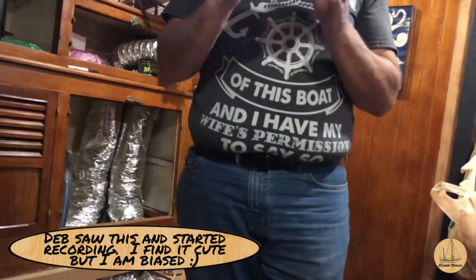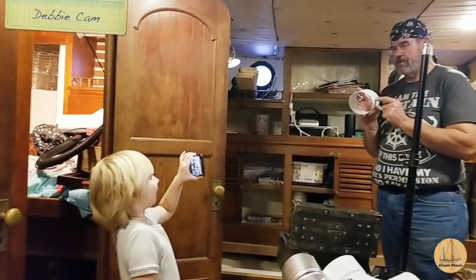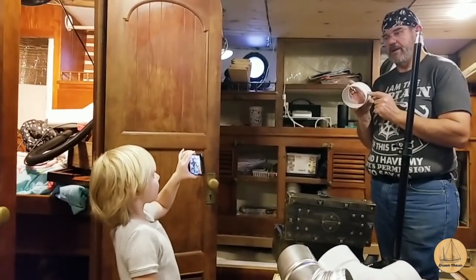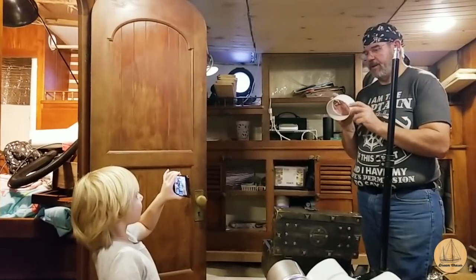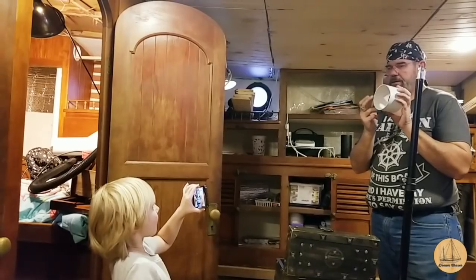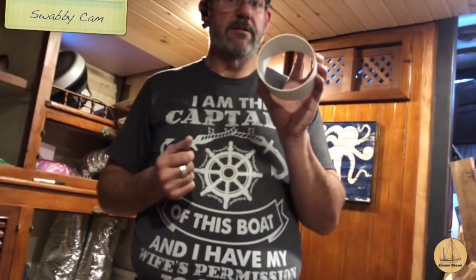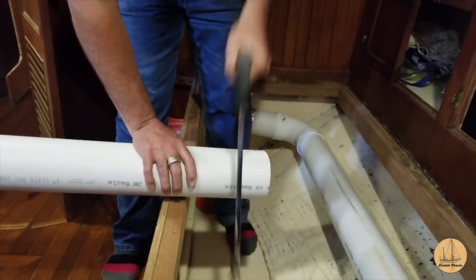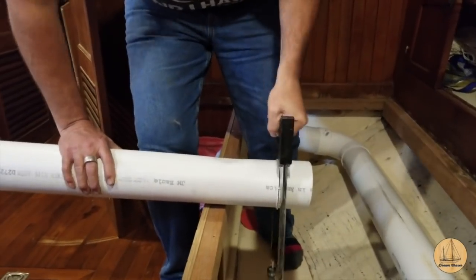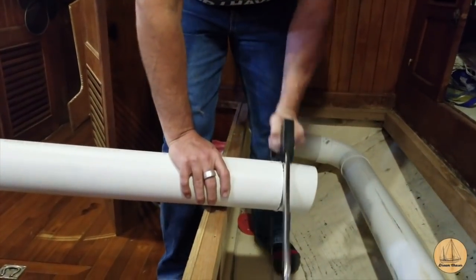I'm going to use this as a template to figure out how big a hole I need in the bulkhead — I'll use a pair of calipers, or if I can't find them, a piece of string with a nail in it. I've drilled a hole in the wall and I'm going to measure the distance from the center to the outer edge — the radius. Once the hole was cut in the bulkhead, it was time to cut the length of ductwork and then insert it from the V-berth backward through the bulkhead walls and connect them all together. And here's what it looks like when it's done — the new ventilation.